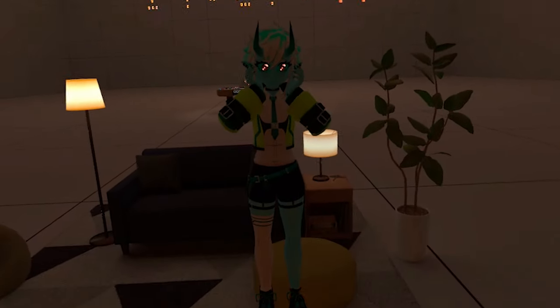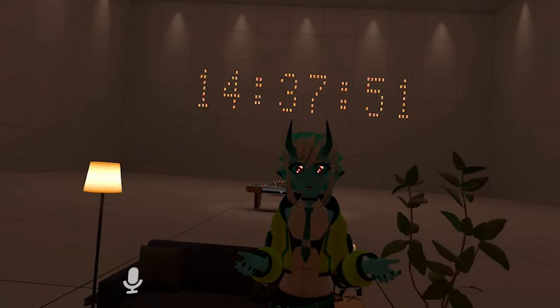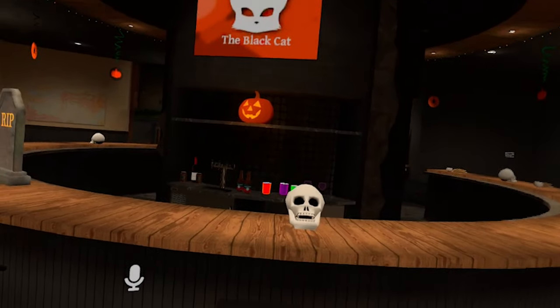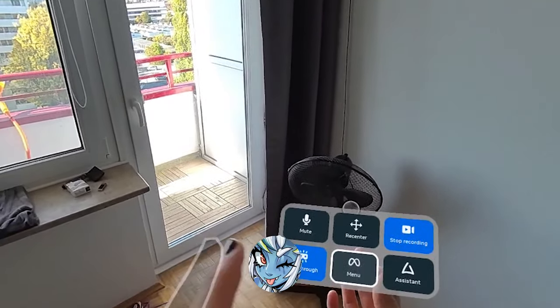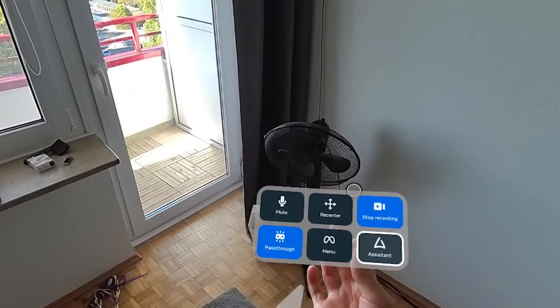It's important to mention that if you use your Quest 3 to record your screen, it usually will not look like how you actually see VRChat on the Meta Quest 3. The recordings I got are fixed at 24 frames a second, which makes the footage look super clunky — but in reality, it really runs butter-smooth and looks incredibly good on standalone.